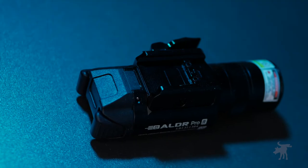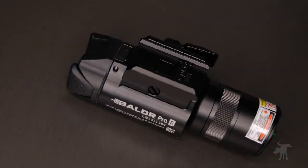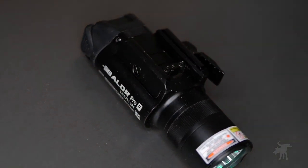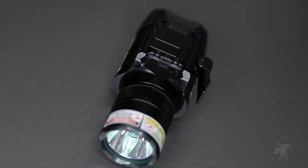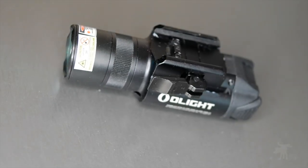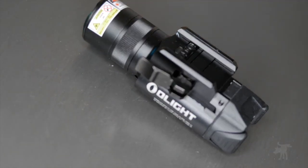Now, I know Olight has a reputation for aggressive marketing and getting people to praise their products unnecessarily. Full disclosure: Olight did send this unit out to me for testing and evaluation. Beyond that, I got nothing from them — zero, zilch. I am not sponsored by Olight, so I have no incentive to shill for them.